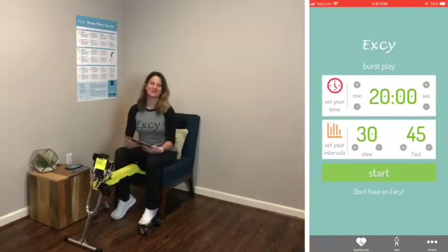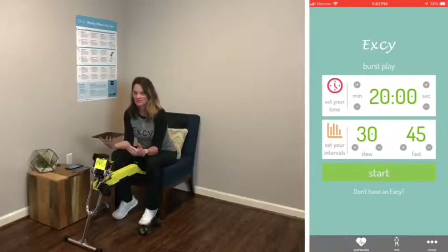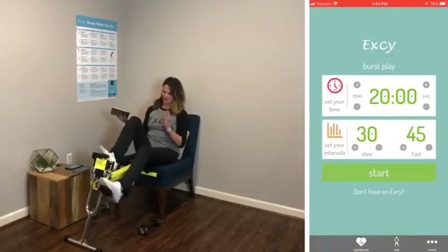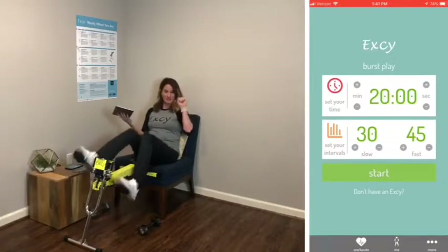We are going to kick off this full HIIT challenge, and today we're going to start with the recumbent position. Here's what we're going to do: we're going to pedal forward, backwards, and add some hand weights.